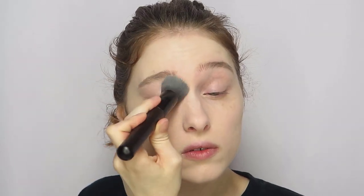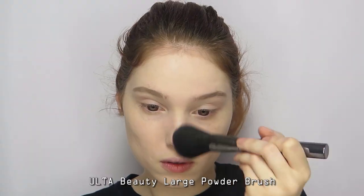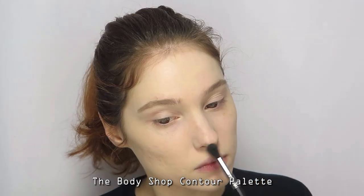Use any leftover product to prime your eyelids, then set everything in place with a pressed powder. Lightly contour your nose.